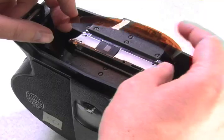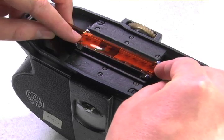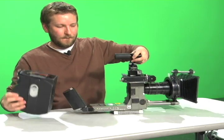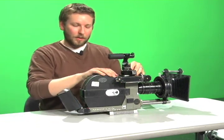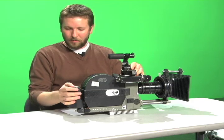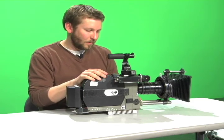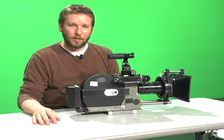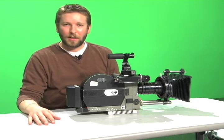Now once again I will apply the film loop to the pressure plate. Applying it to the camera, locking it in position, moving the battery in place, and I am ready to test this magazine and eventually shoot with it. And that concludes our tutorial today about how to load and unload the Aeroflex magazine.